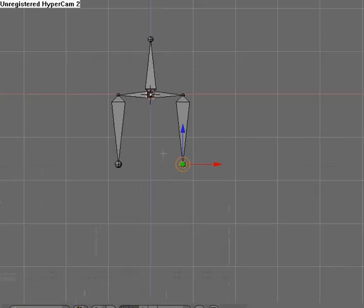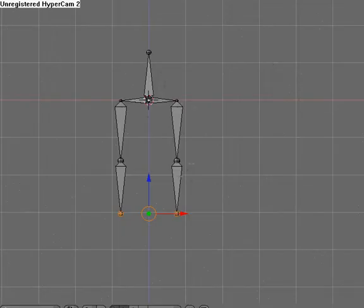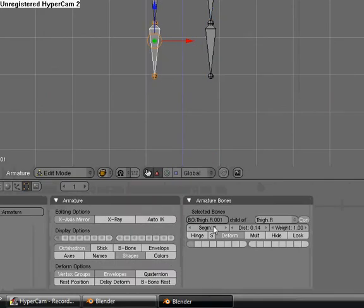Now we're going to take this one. Hit Shift E and extrude it again. Name this one shin.L, then name this bone shin.R.